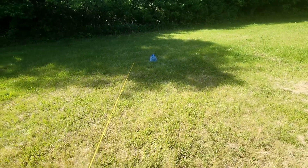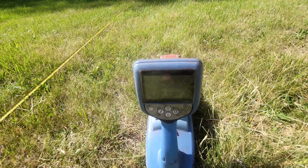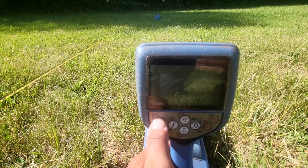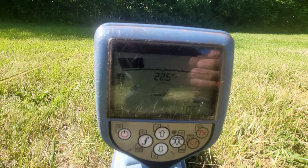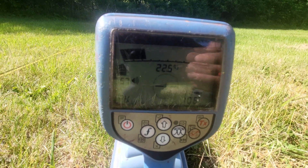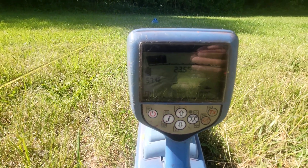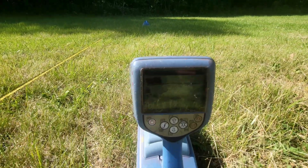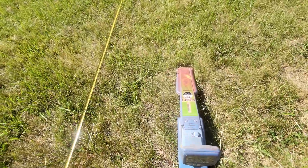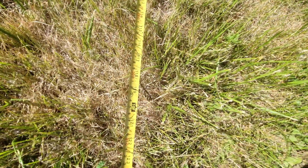Now we'll check our depth — the moment of truth. Does my receiver need to be recalibrated? Turn on the screen — it's reading 10 feet 6 inches. Right there, it's reading 10 feet. My box is about 10 feet away and I'm reading 10 feet. Let's check the tape measure — just at the 10-foot mark — and it's pretty much in line with my receiver.